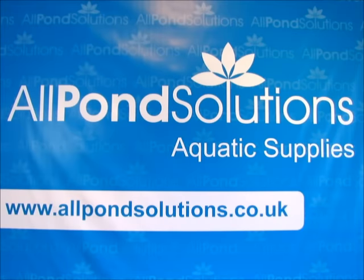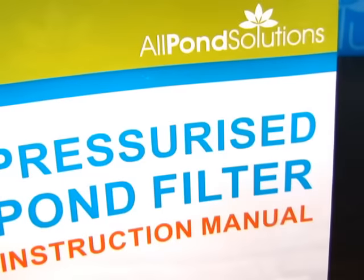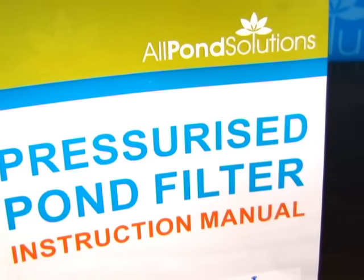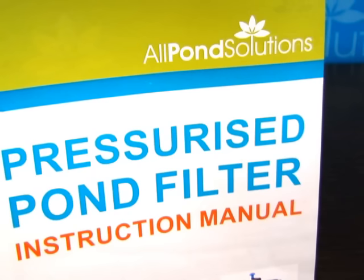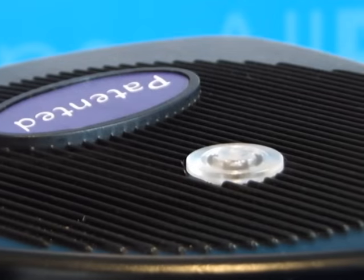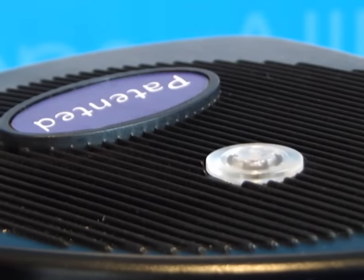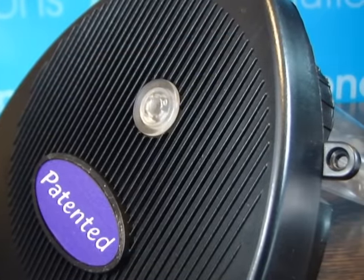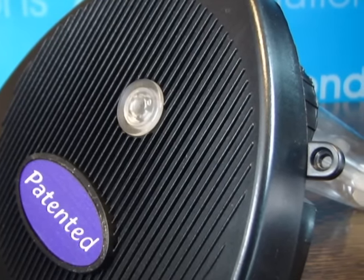We will now run through some basic troubleshooting. All genuine All Pond Solutions products come complete with full English instructions. Always refer to the safety guidelines before performing any troubleshooting or maintenance. When the UV bulb is operational, the indicator on the head will glow. Please do not attempt to operate the UV bulb until pressurised water flow is established.